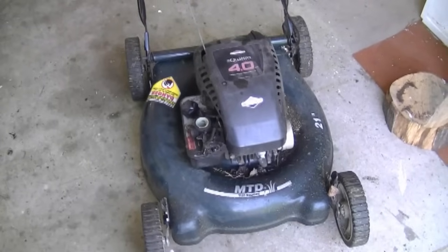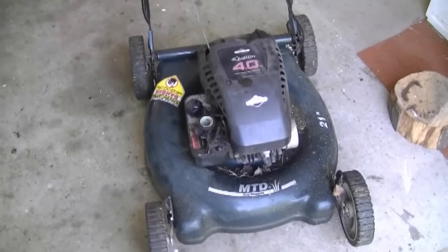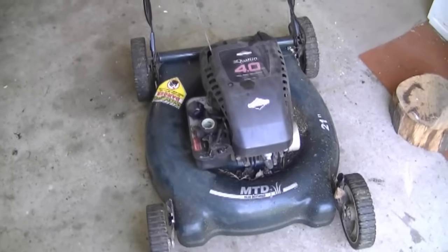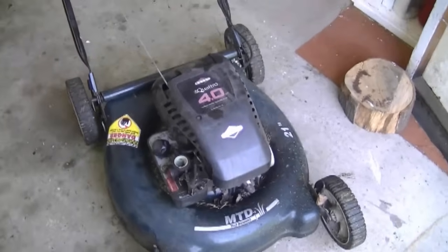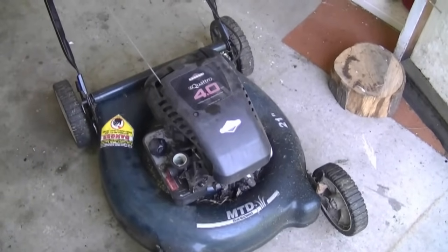The problem with this mower is that the engine doesn't rev high enough because it's a bit old. What I'm going to do is start up the engine now to show you how high it revs, and after the procedure is done I'll restart it to show you how the RPMs are higher.